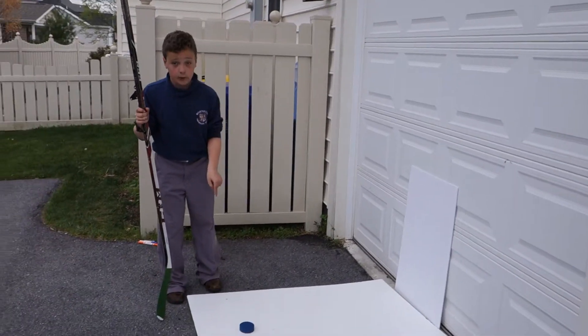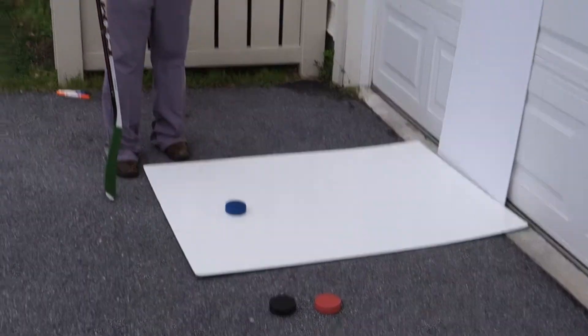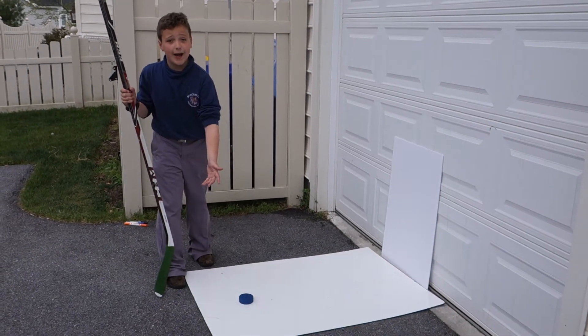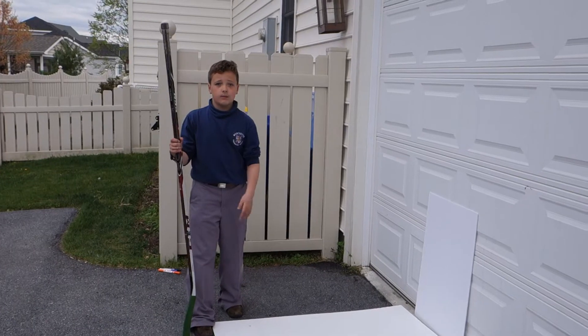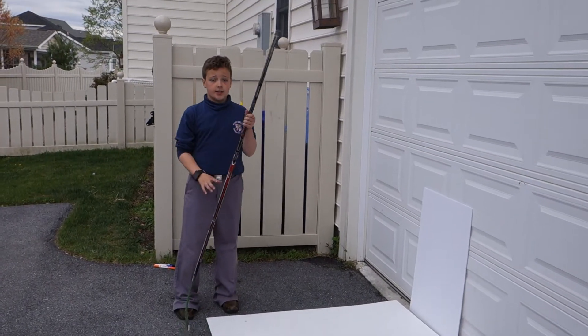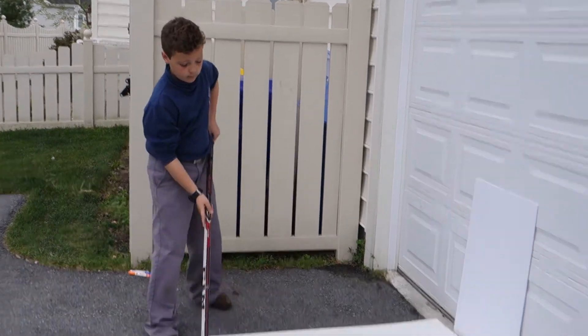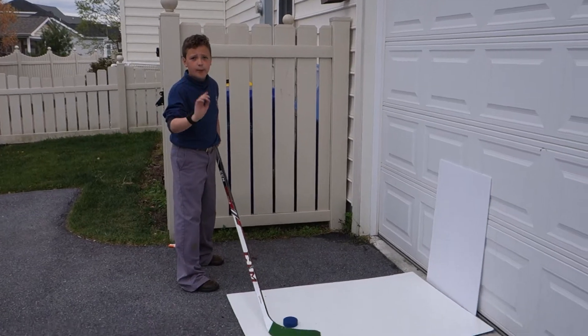I'm going to be using a blue hockey puck, a black hockey puck, and an orange puck. The blue puck is for smaller people that are just getting started with rookies. The black one is for professional players, and the orange one is for more skills. Now I'm going to try to see which puck makes the best dent. I will be doing a wrist shot the same way for every puck.